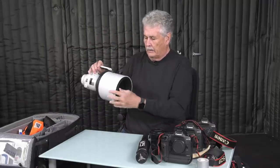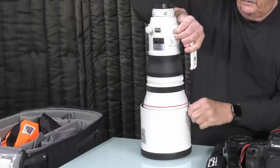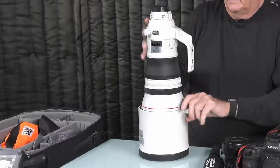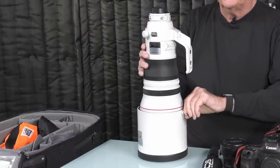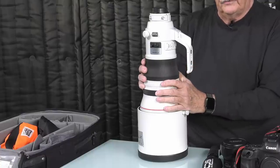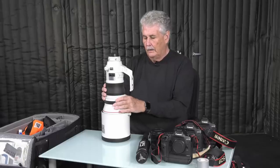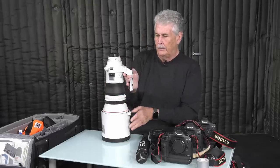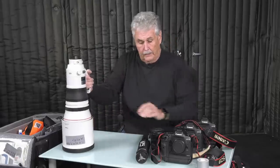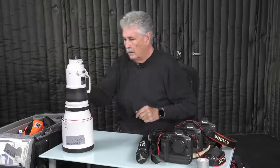Here's my shot list from my last game. This is the Canon 400mm f2.8 version 3. This thing is great — it's two pounds lighter than the old lens, sharp, and fast focusing. It's a wonderful, beautiful thing. Works great with the extender.